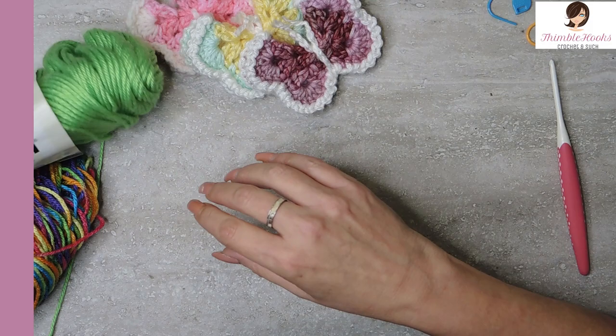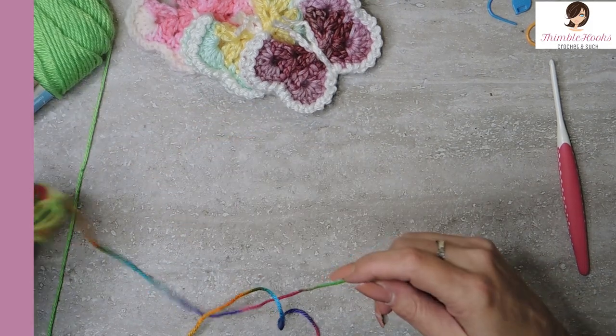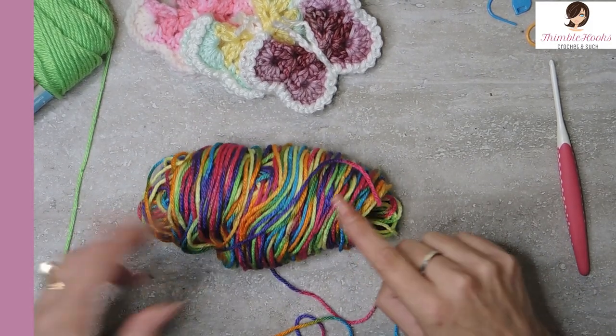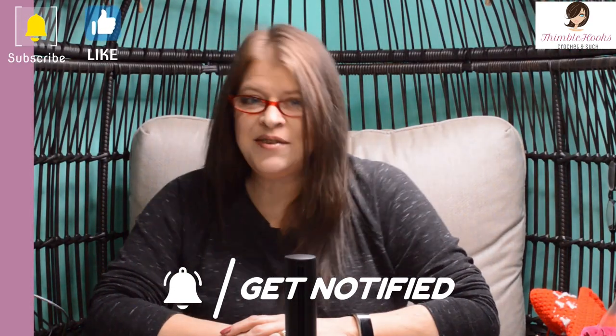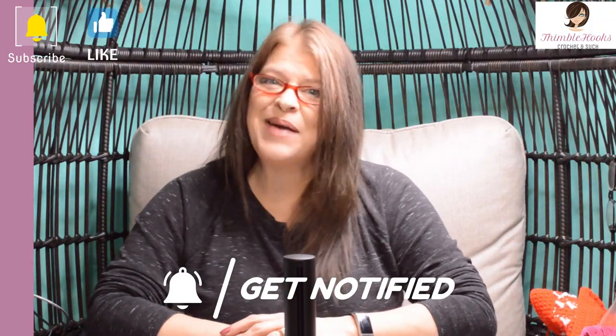I'm going to use Caron Simply Soft today. This one is Limelight. The other color I lost my band on — if anybody knows what it's called, let me know in the comments so I can remember. I hope you're enjoying my video and my channel — if so, please click that button to subscribe!